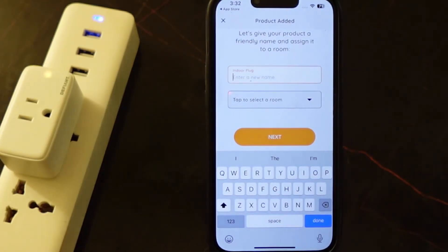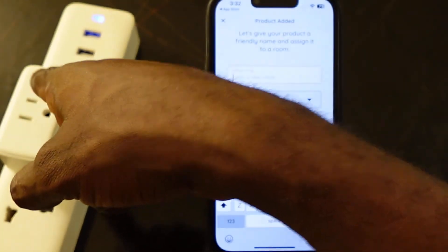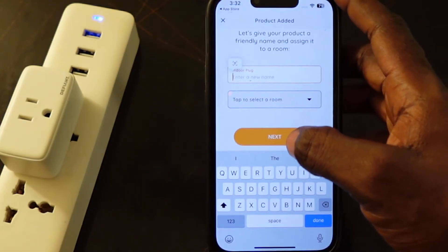You're going to see a quick blinking orange light, meaning the smart plug is in pairing mode. So let's go ahead and set it up. Let's go back to the app. Here you need to give your smart plug a name.